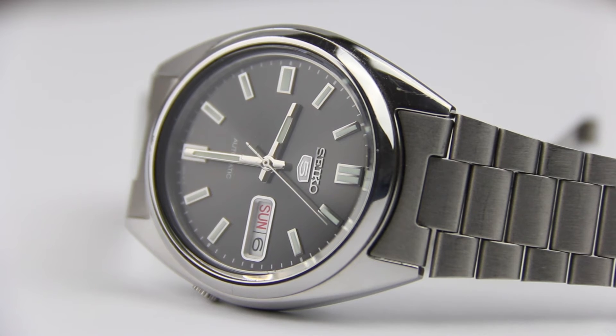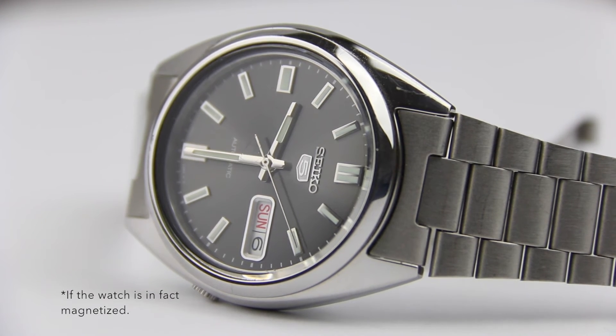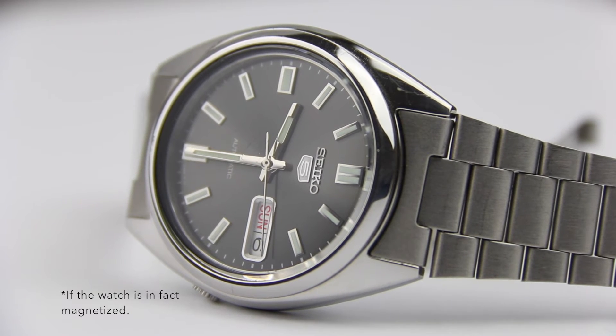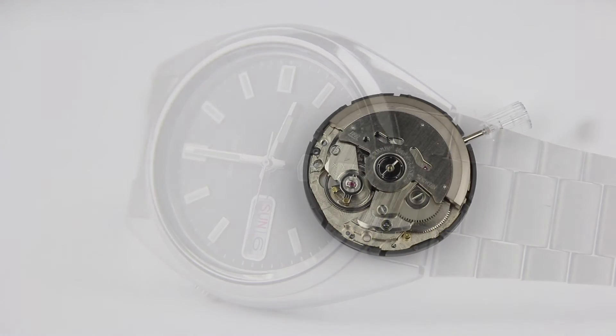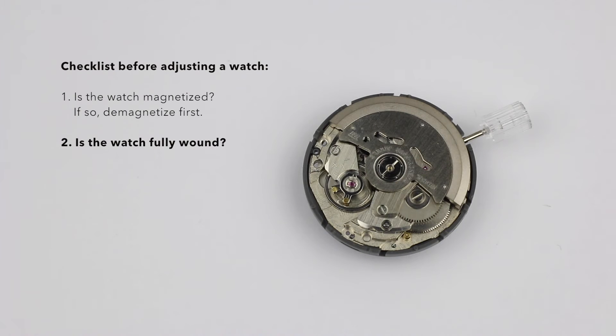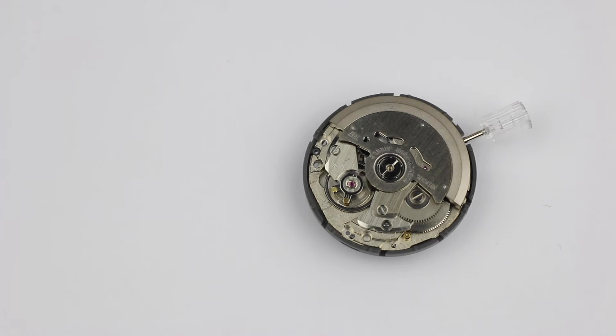First of all, we have to make sure that the watch is not magnetized — you have to demagnetize it before you can actually adjust it, because adjusting a magnetized watch basically does nothing. You also have to make sure that the watch is fully wound, because the readings on the timegrapher will only be precise if the watch is fully wound. Typically, with less and less power in the main barrel, the watch will get slower and have more variation in its accuracy.